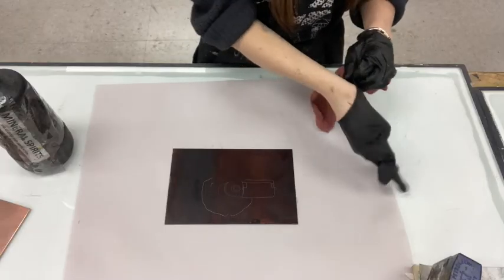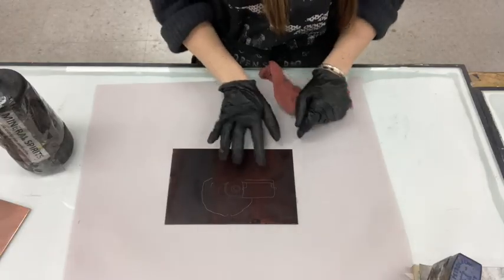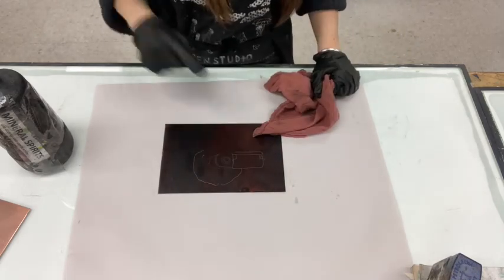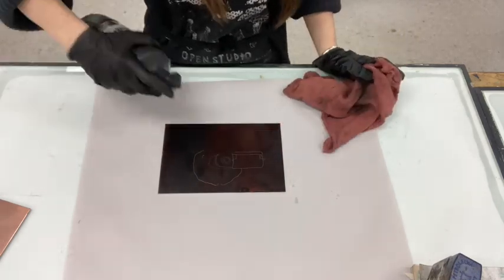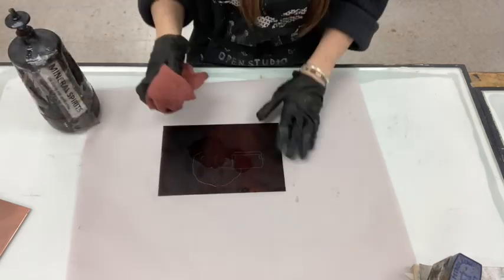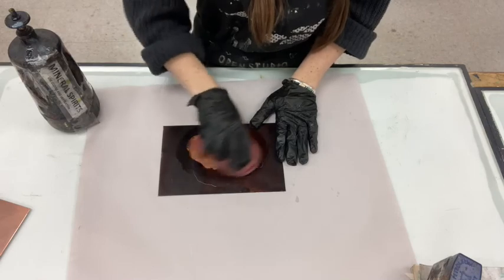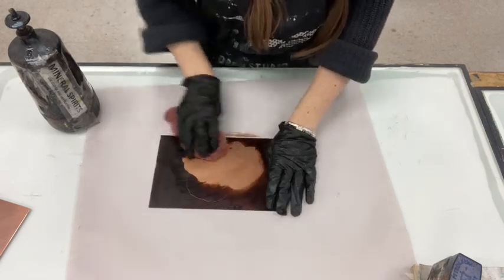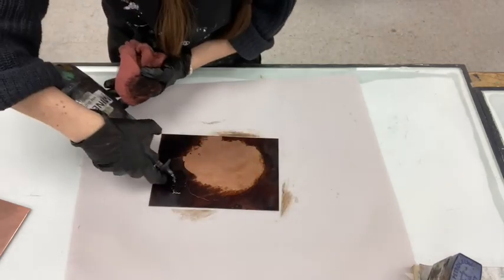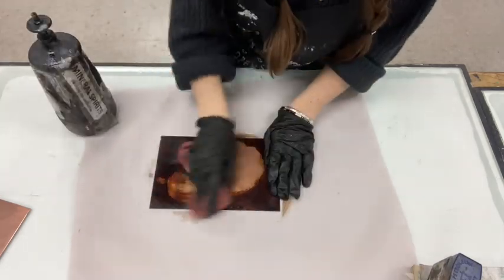Once your plate has been etched, you'll want to remove the hard ground before you can print your plate. You can clean it using the parts washer, or you can apply a little bit of mineral spirits and use a dirty rag and just rub the hard ground right off your plate.